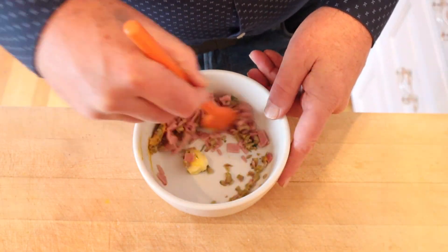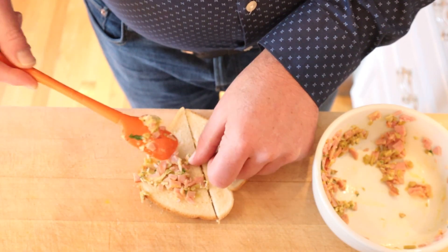We mix that into a paste and put it on the white bread. Let's give this ham and olive sandwich a go.